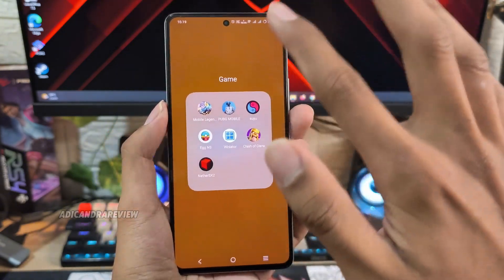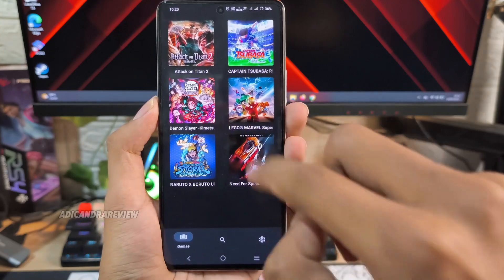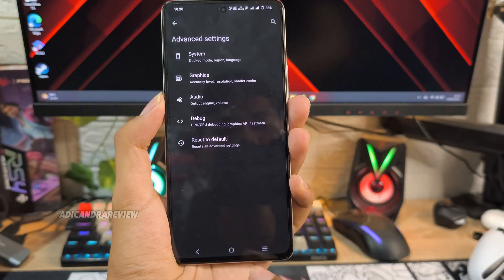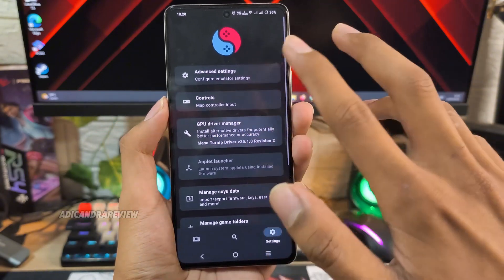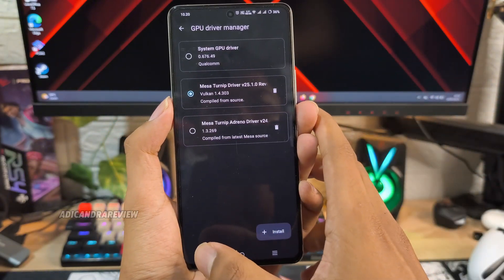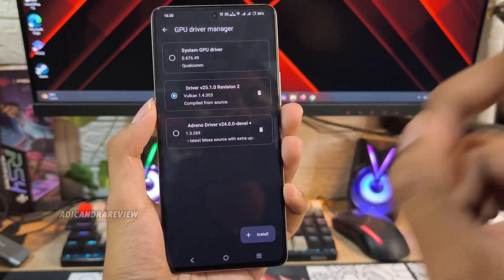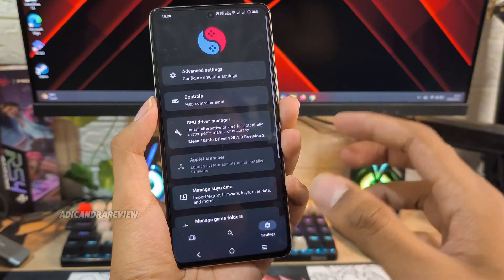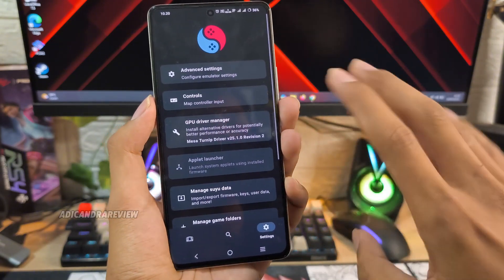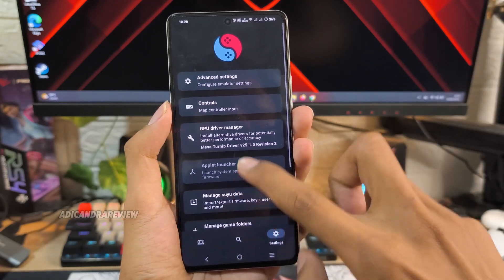Ini dia untuk game Lego Marvel Super Heroes-nya. Untuk settingannya disini aku pake bawaan aja. Dan untuk drivernya disini aku pake driver Turnip versi 25.1.0 Revision 2. Ini drivernya udah cocok dan enak banget buat Snapdragon 8 Gen 1, Gen 2, Gen 3 - itu udah bisa pake. Kalian bisa pake driver ini aja.